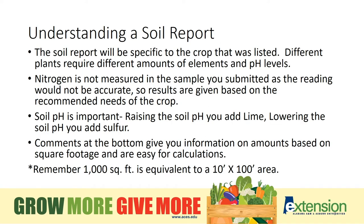Be specific when listing the crops to be grown on your soil test form, such as peas, beans, okra, squash. All vegetables do not have the same nutrient requirements and will not need the same fertilizer.